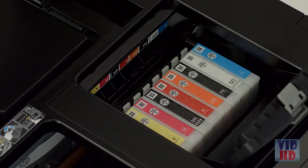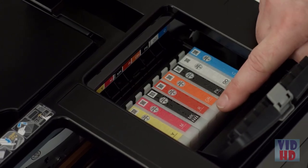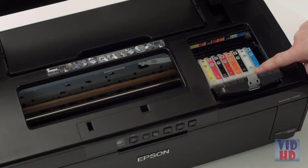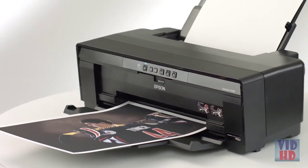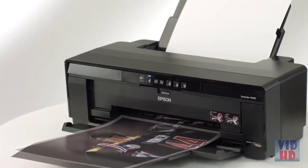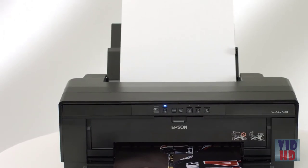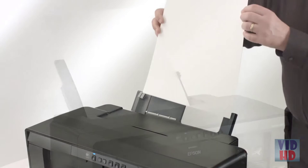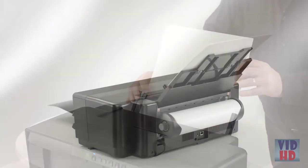With individual 14 milliliter cartridges, red and orange inks ensure deep reds, richer skin tones, and vibrant true-to-life color. Gloss Optimizer gives prints a smooth finish just like photos from a professional lab. Dedicated channels for photo and matte black inks deliver rich blacks on matte, fine art, or glossy media simply and easily. The P400 can handle almost any kind of paper and includes an auto sheet feeder to support photo, matte, and plain paper, plus a rear single-sheet fine art paper path for heavier fine art papers and specialty media.